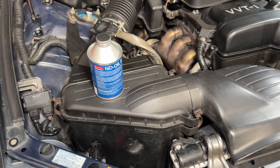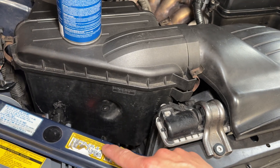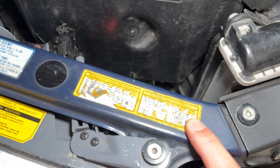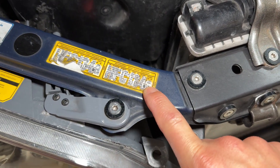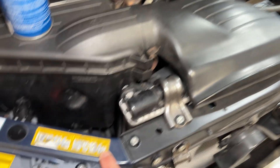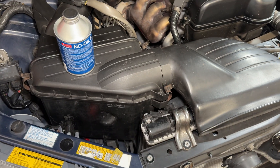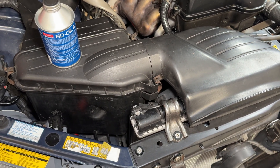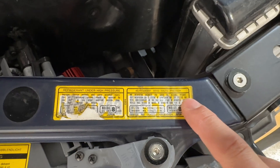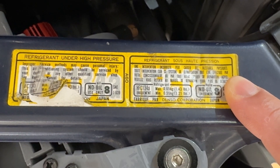One thing that's very important is to make sure you have enough oil in your system, especially if you flushed it or got a new compressor or new components. If you have a Toyota or most cars, you'll have a sticker right here that shows you basically how much refrigerant you need and what type of oil you use. For this particular vehicle you can see it uses R134A, with a maximum of 1.43 and minimum of 1.21 pounds of refrigerant.